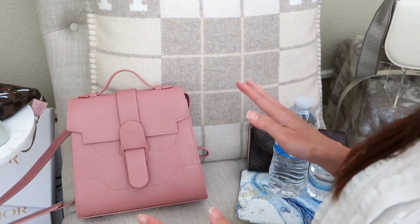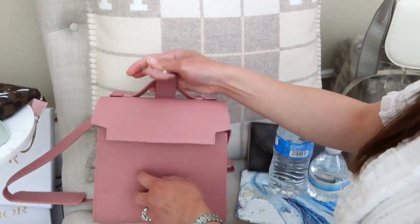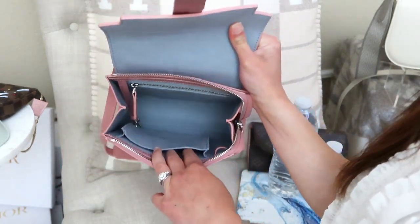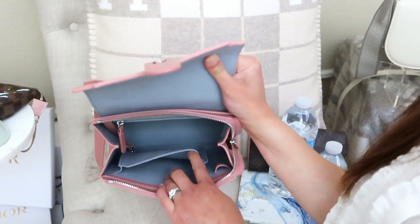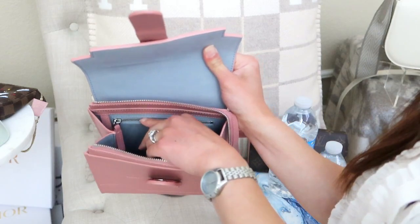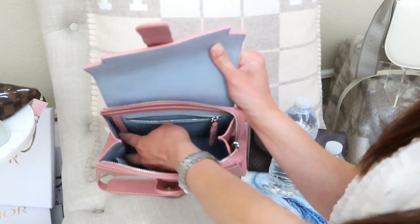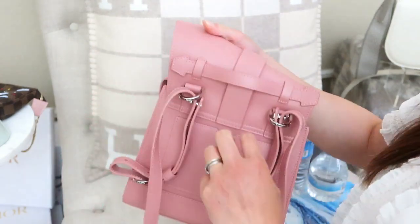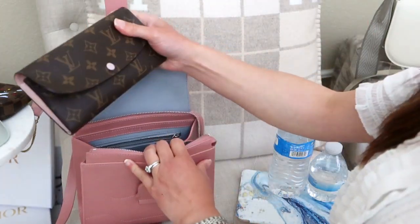Now I'll show what fits inside the bags. Starting with the Aluna: inside there's a large pocket that easily fits a cell phone, a slip hook for a pen, a zip pocket in the back for thin items, a key hook, and an exterior slip pocket on the back.